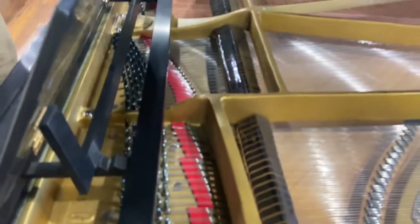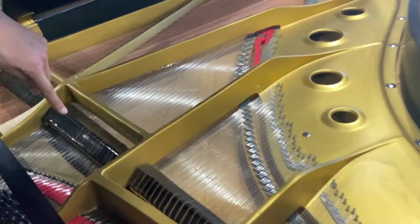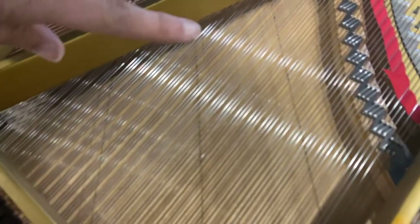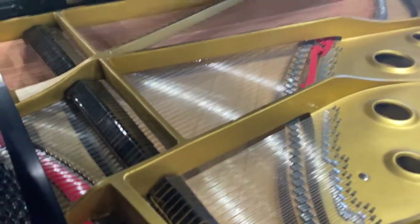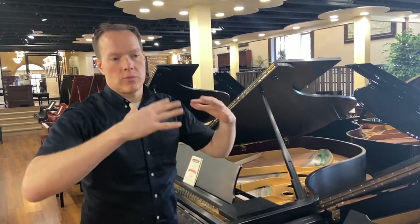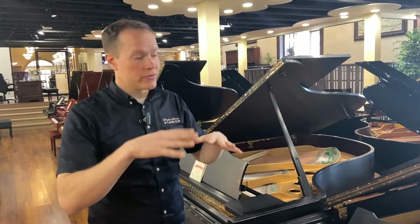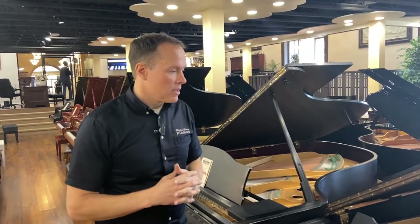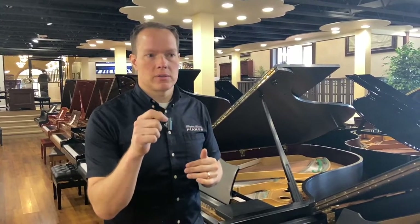The soundboard had a lot of cracks in it. When we restrung it, we repaired all of those cracks — you can see the repairs in there. Those are not cracks; that's where we've taken out material with a router and put in new soundboard shims, glued them in there. We probably also found some areas where we re-glued ribs as well.